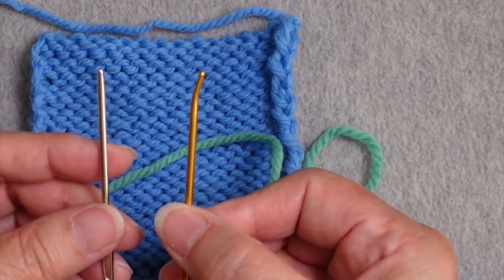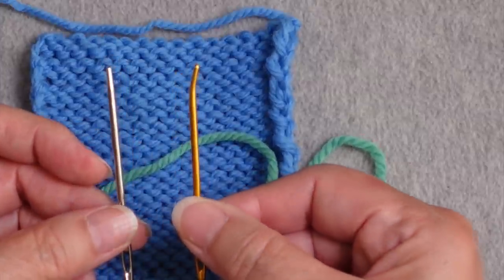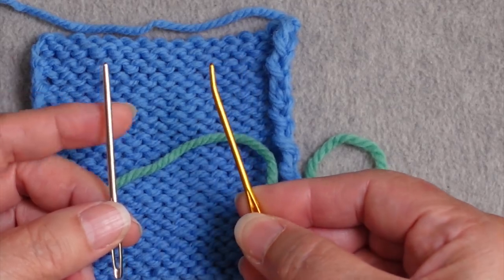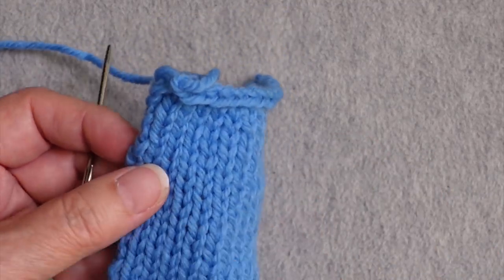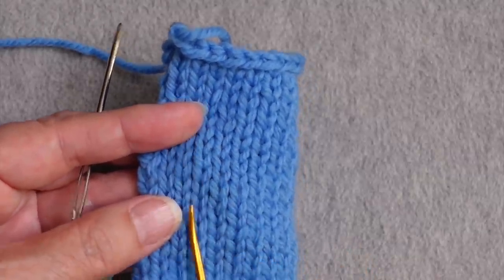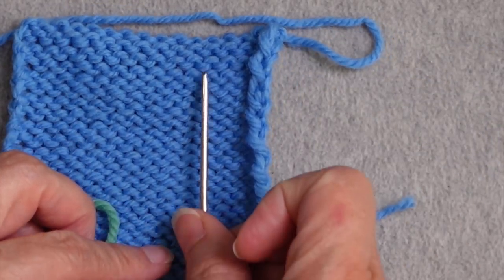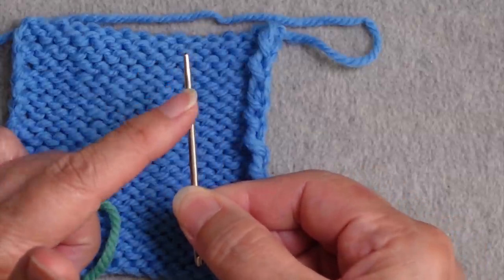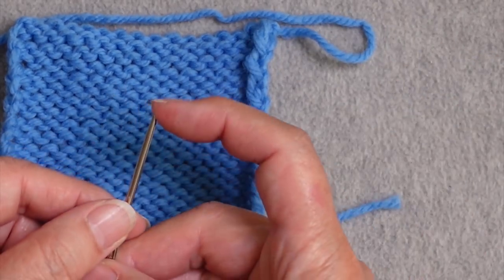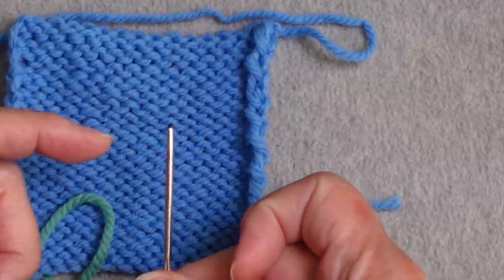The next thing is to choose what needle to use to weave this yarn through the backs of the stitches. Normally for seaming or weaving in yarn tails I like a needle with a bent tip, because you're going down through the fabric and back up again. But in this case we're running a strand up a column of stitches, so a bent tip would be a disadvantage. You want a straight needle that is not sharp at the end, because you don't want to pierce the stitches — you want to go underneath them.